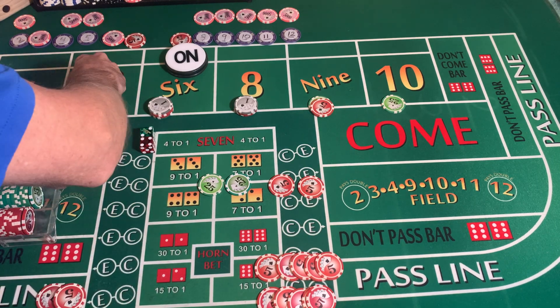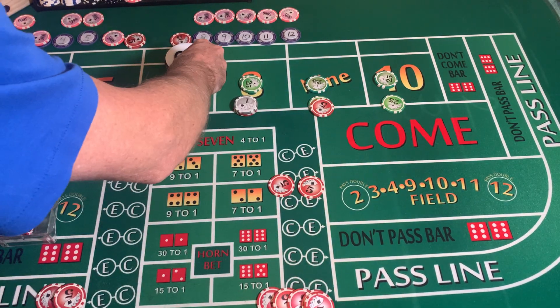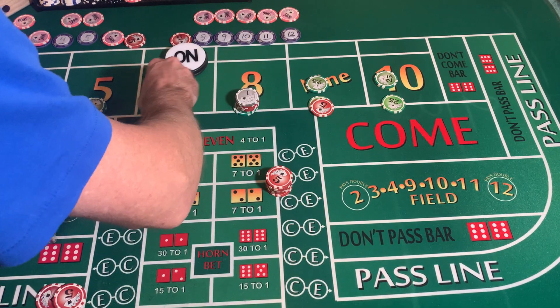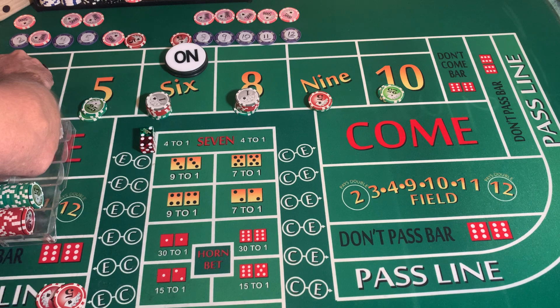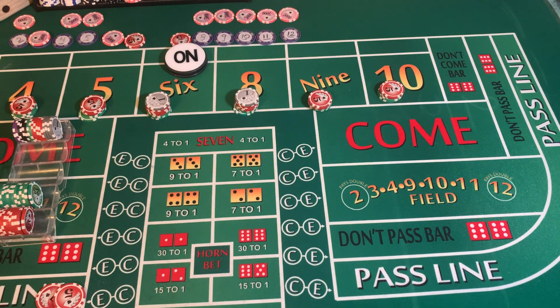We still have $40 left. We're going to press up our outside numbers, $10 each. 3-2-1-3 dice set, dice are out. There's a 1-2-3, craps 3 again.